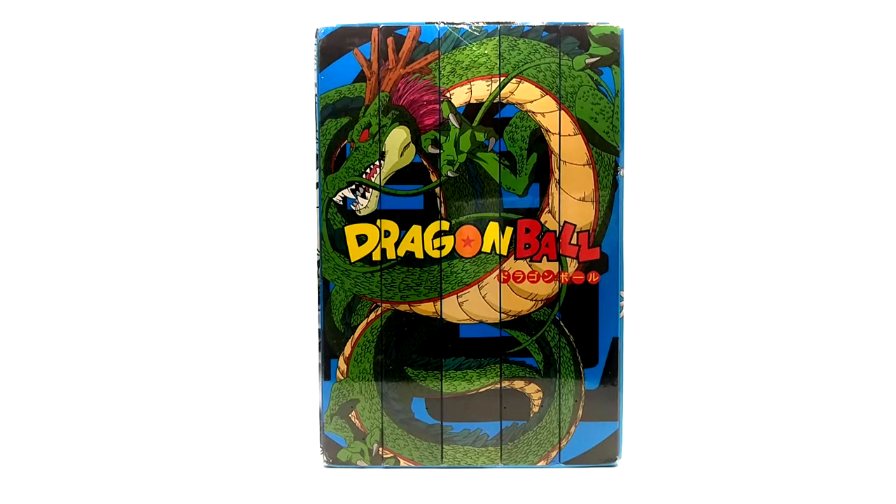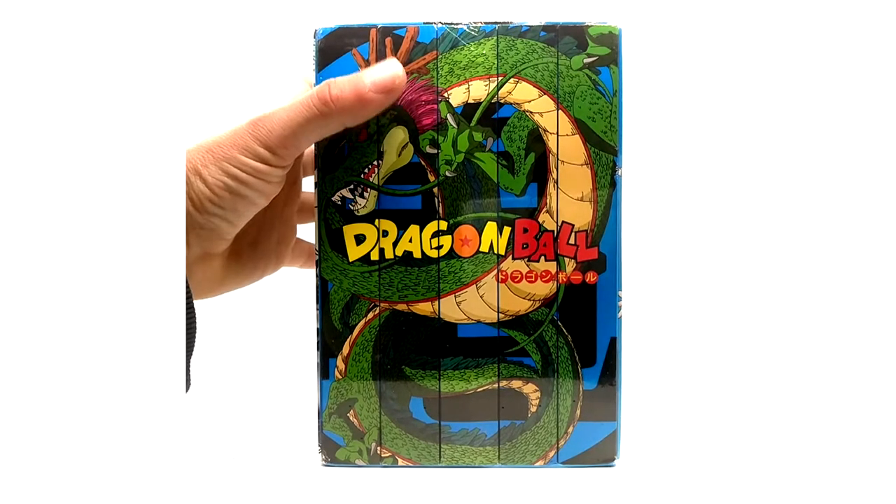In 2019, FYE released this box set, as well as a DBZ one. They were promoting the 30th anniversary for Dragon Ball Z, and they released a Dragon Ball and Dragon Ball Z box set for the orange and blue bricks. In front of your eyeballs is the Dragon Ball one, and as you can see, mine is sealed.